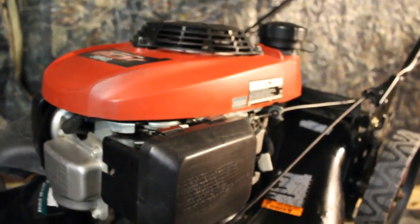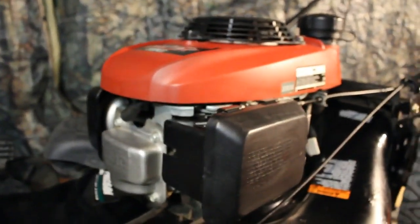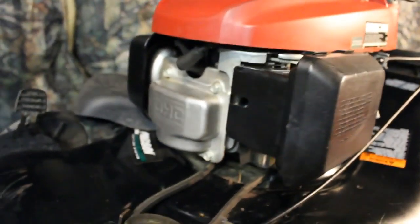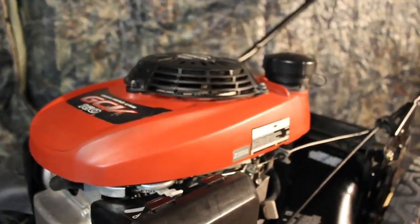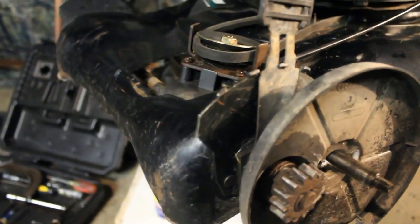In part one I got the engine running and freed up the cables and lubricated everything. It's in really great shape - you can see the front of it, there's no rust on the motor. The blade is in real good shape, almost like brand new. But today we're going to get into this transmission because I'm curious to see what's going on with it.